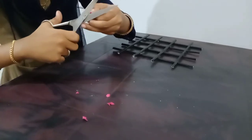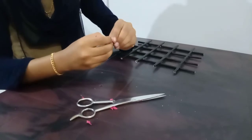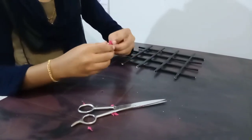I will cut the shape. I will cut the shape into a flower.